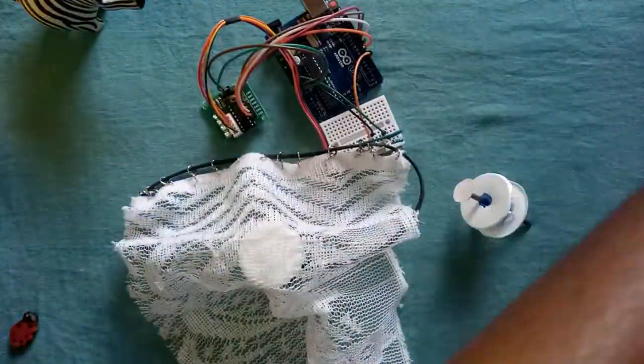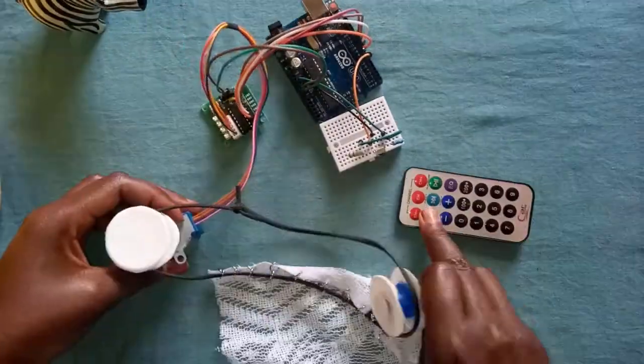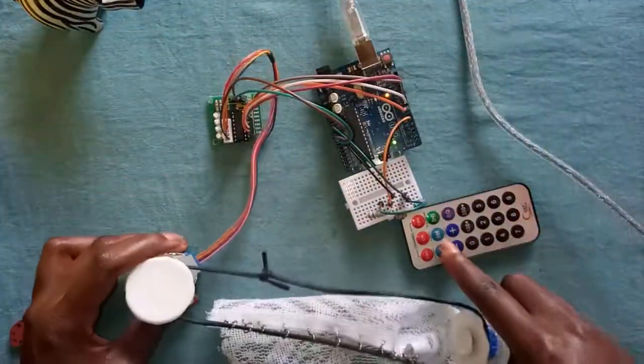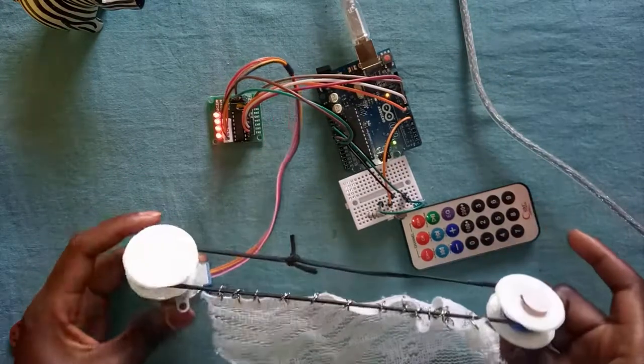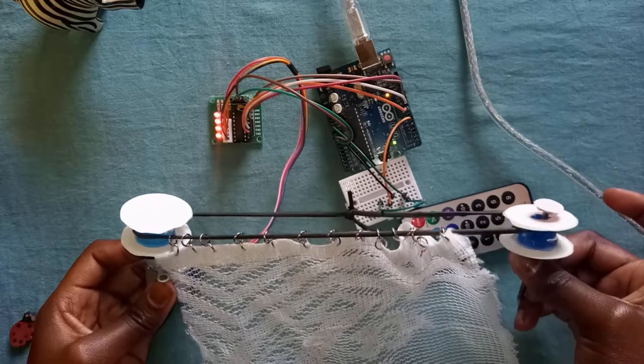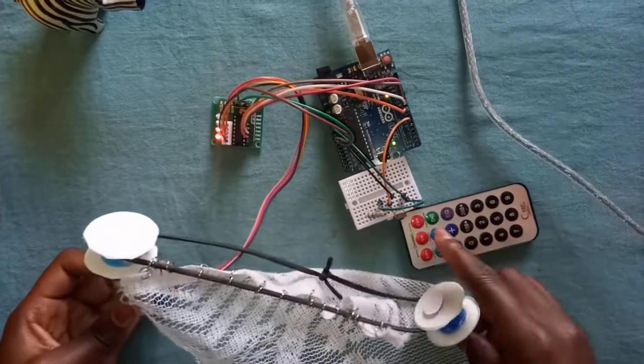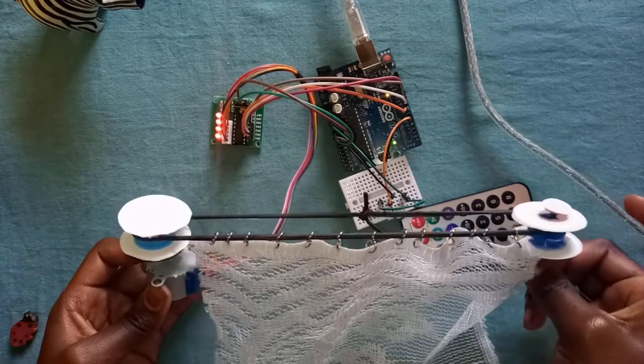I made this curtain with some rings commonly used in beading, an old curtain, and also an old charger cable. In this video I will not be making the connections of the circuit; however, I will leave a link to the breadboard circuit diagram in the description box. It's easy to follow, but if you get stuck don't hesitate to ask for help in the comments section.